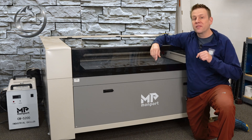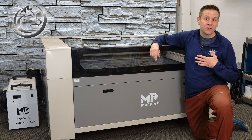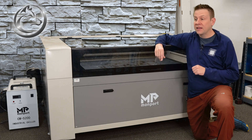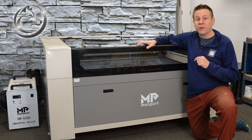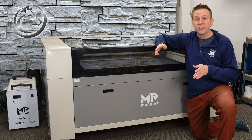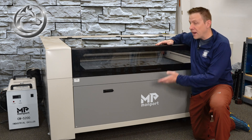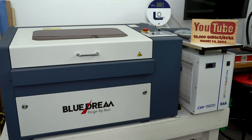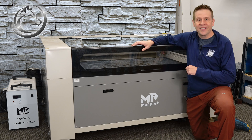Hi everyone and welcome to the Laser Channel where we learn, create and share. My name is Greg and in today's video I am going to be setting up the leveling on this machine. The method I'm going to be sharing with you doesn't matter the manufacturer or the size of the machine, so even though I'm going to be demonstrating on this huge Monport machine, this method also works for this other smaller laser machine. With all that covered, let's get started.